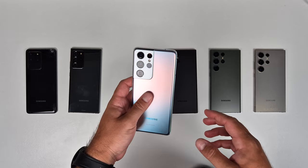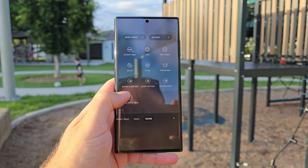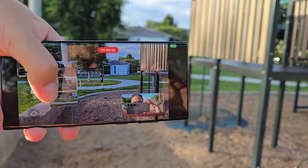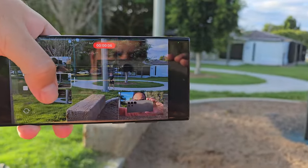Let's start with what it replaced: Director's View. Director's View got introduced back with the Galaxy S21 Series. It basically was a feature that allowed you to live preview all three rear cameras at once, and then make an educated guess as to which one you were going to switch to. I really enjoyed it at the time.